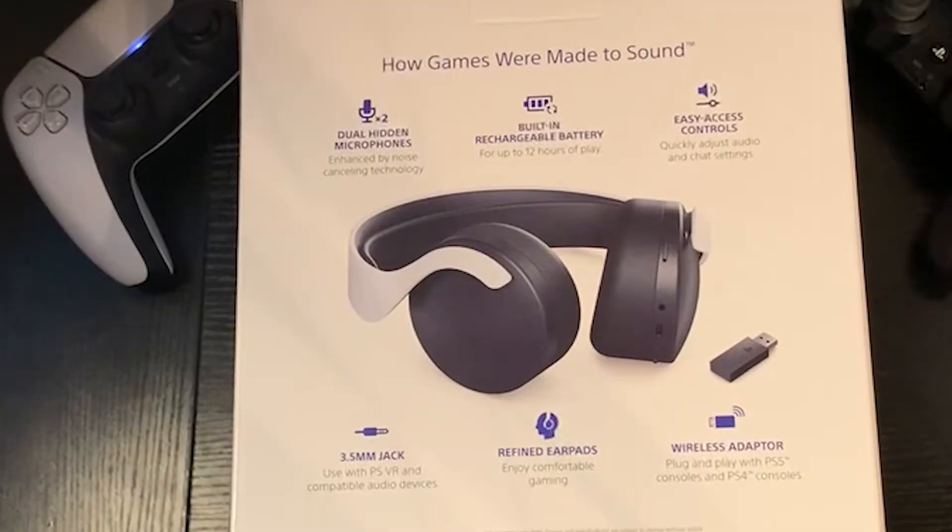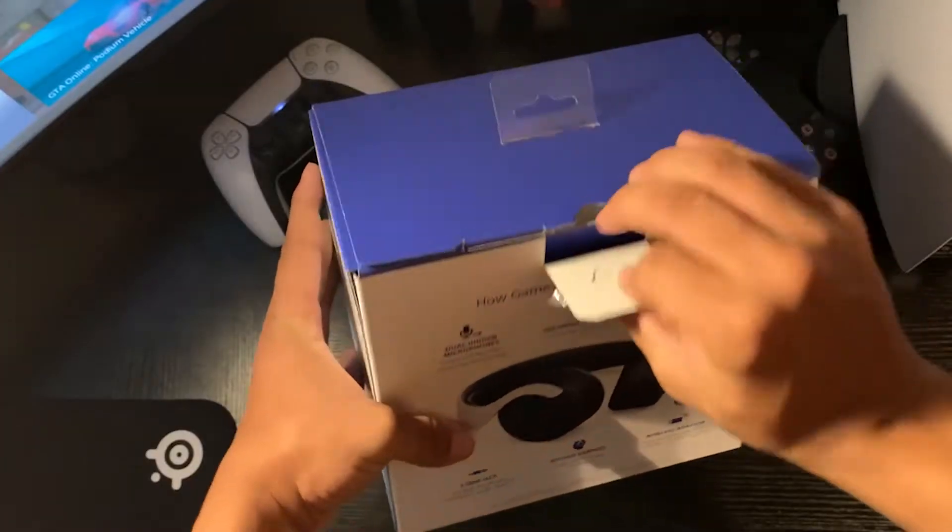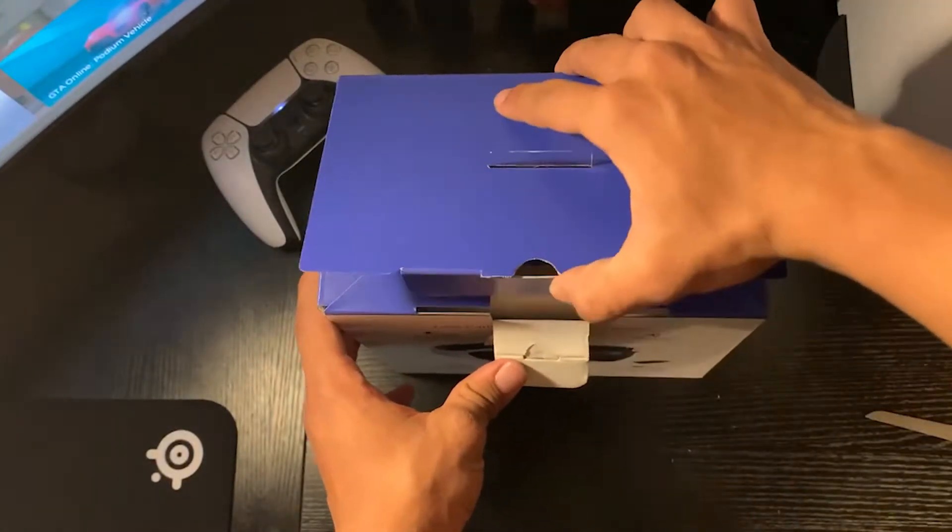The headset holds two dual hidden microphones, a built-in rechargeable battery that lasts up to 12 hours, and easy access controls built into the headset itself. The box also includes a 3.5 millimeter jack cord packed into the box, and finally the wireless audio adapter is included. Unboxing this headset is fairly simple — just pull the flap and there we go.